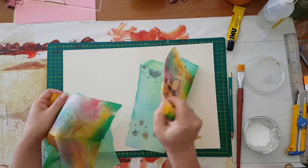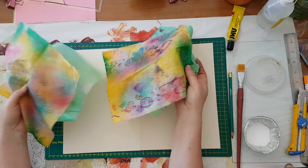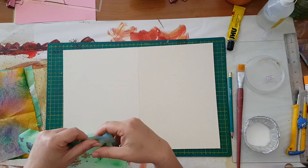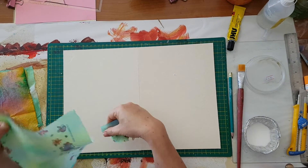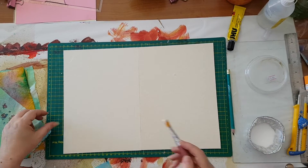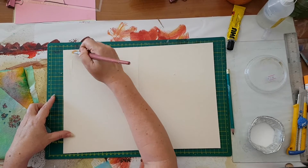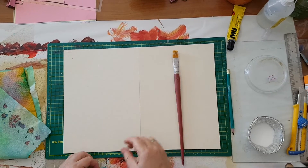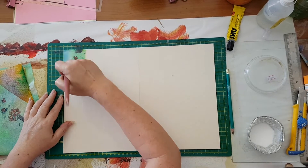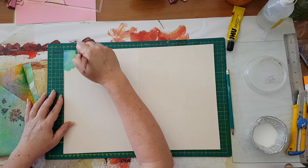I have some paper towels that were used to wipe up paint — not even ones I sprayed intentionally. I'm going to tear them up into pieces and start gluing them down. I'm using white glue, not watered down, just plain white glue, and I'm going all around gluing down pieces of these paper towels.